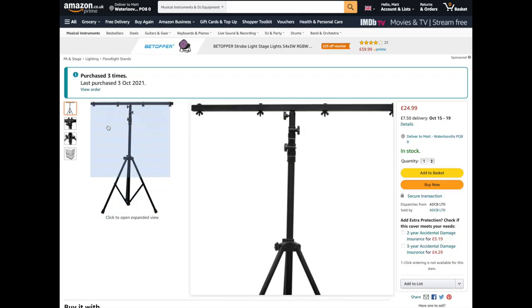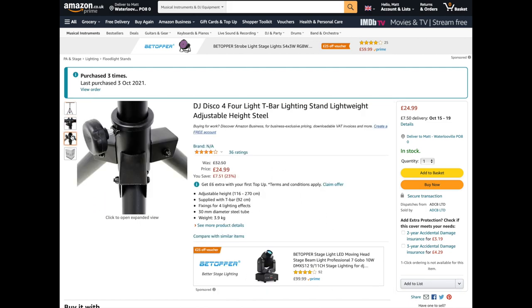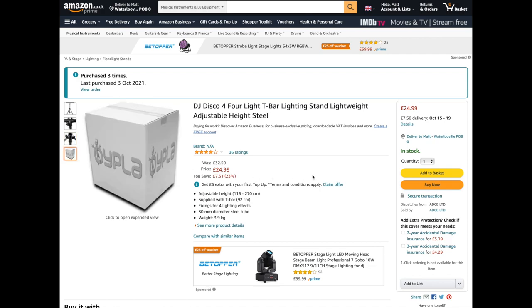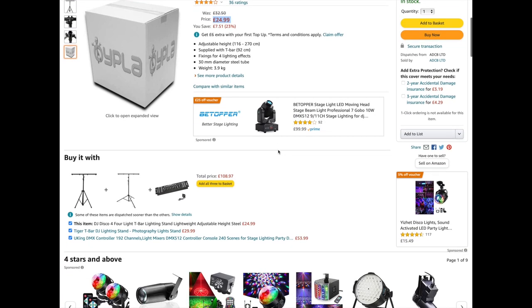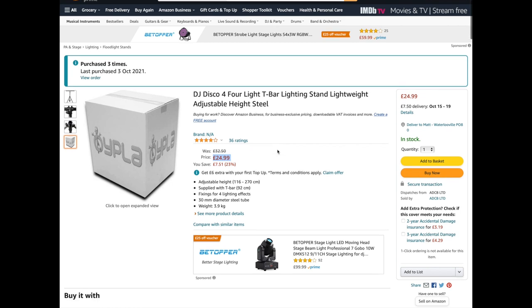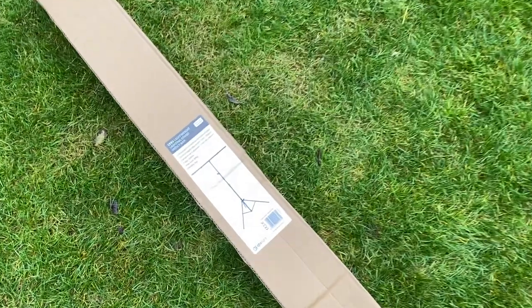The stand itself is actually a DJ lighting rig — this particular one is for four lights, so it's a t-bar lighting stand. It's lightweight, and if you're going to get one of these make sure you get the lightweight version. They're available on Amazon for around £24, or worst case £32, but even at £32 they are considerably cheaper than anything else you can buy.